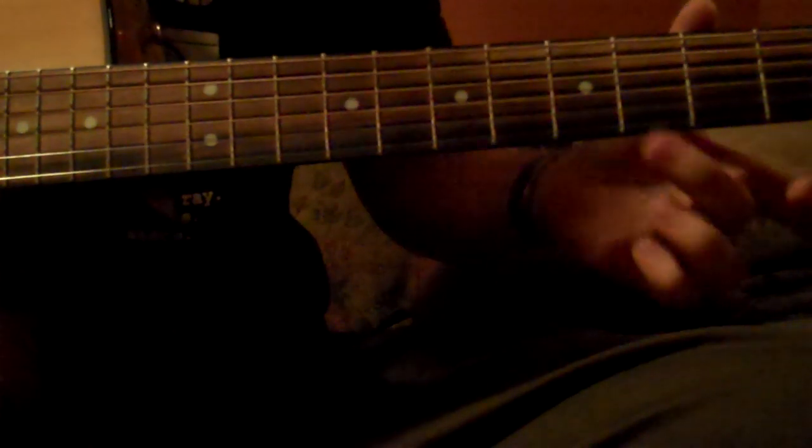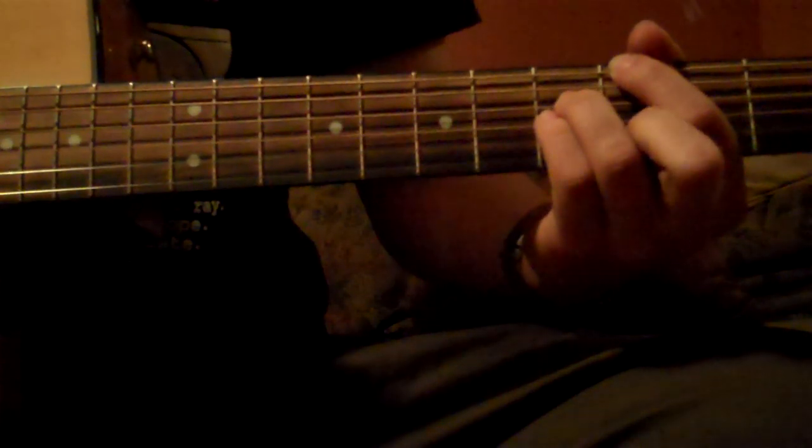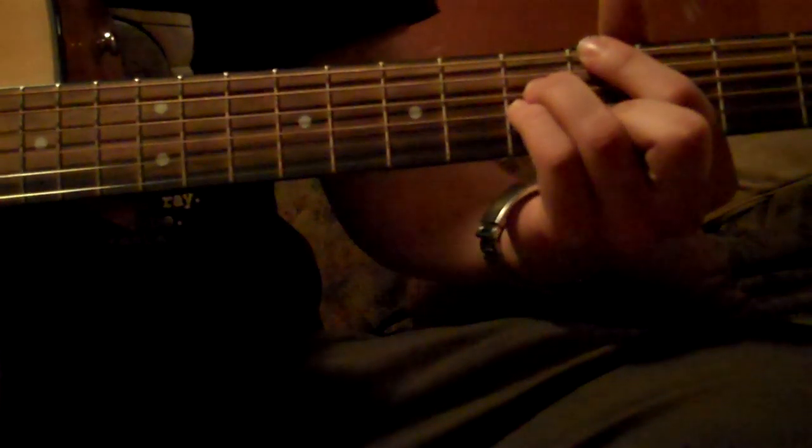And then it comes down here — not the bottom string, the one above it is 4, 5-5, and then you play the top string 4, just like this. You mute the one under it. Starting from the top: 4, mute, 5-5-4. So it looks like this.